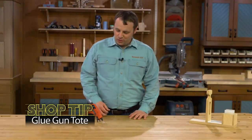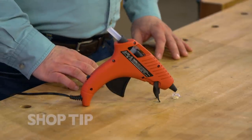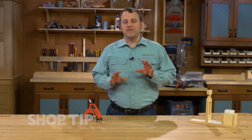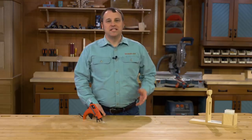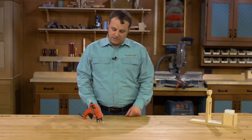You might think of them as a crafting tool, but I've found that a glue gun can actually be pretty handy in a woodworking shop. Whether it's for attaching patterns to a workpiece, or even quickly putting together a design mock-up, it's great to be able to get a fast hold quick and easy.